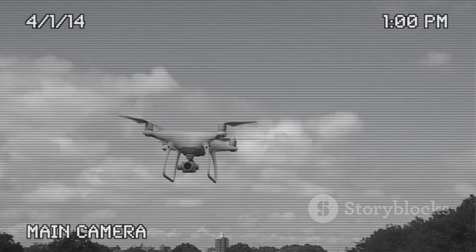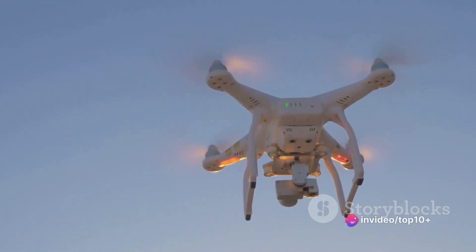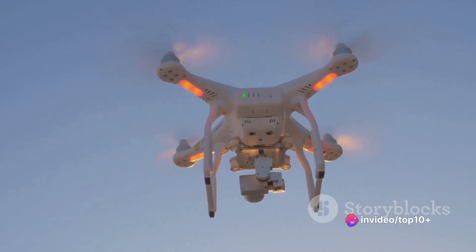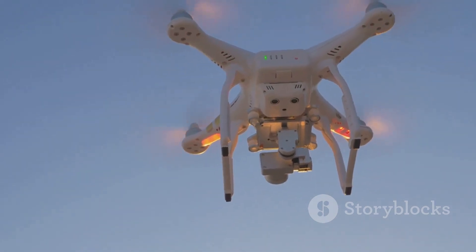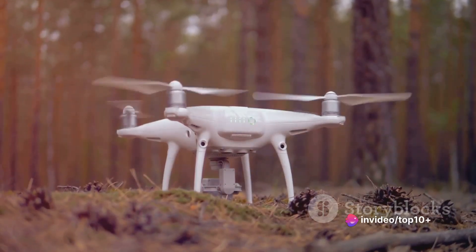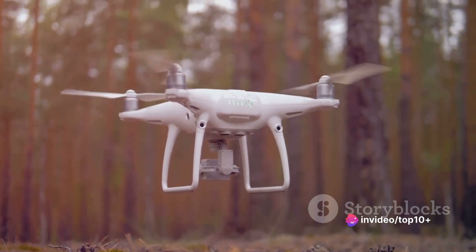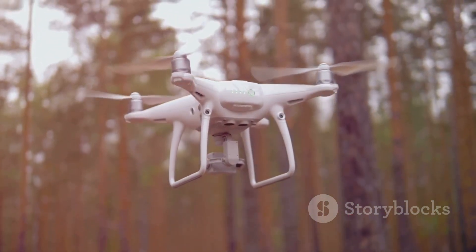The lens quality, sensor size, and image processing technology all play a part in the final image or video quality. A larger sensor can capture more light, resulting in better image quality, especially in low-light conditions. Moreover, many drone cameras offer features such as burst shooting, time-lapse, and slow-motion video. Some even have smart functions such as tracking and recognition technology, allowing the drone to follow a subject or recognize specific objects.